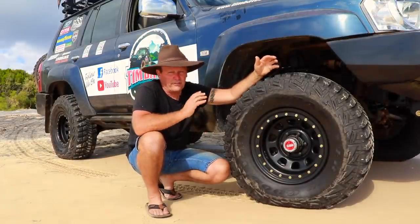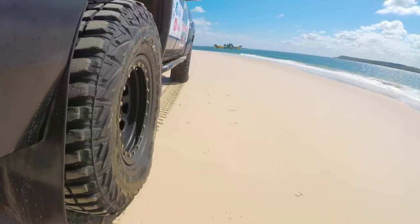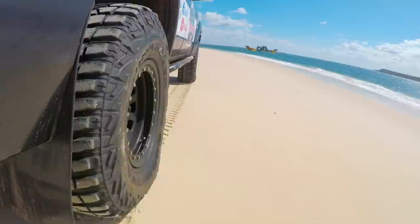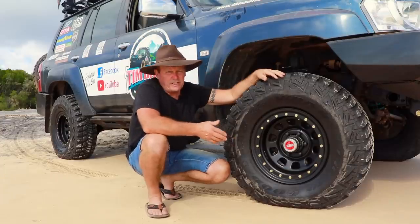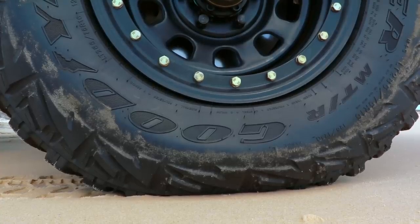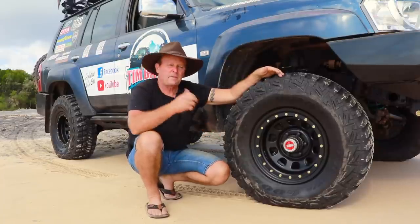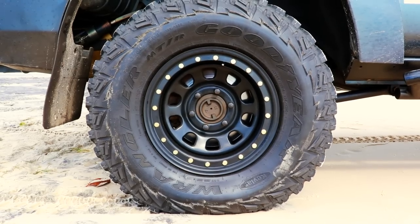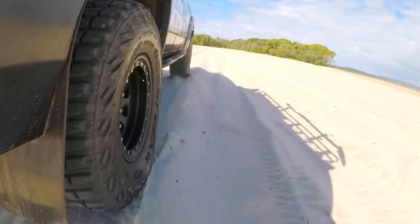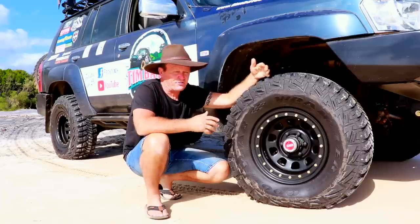All three of those tires have good solid sidewalls, so they're going to handle the very low pressures that we run when driving on beaches and deserts. I'm pushing about a three-ton vehicle here, so on the front tires I've got them down to 16 psi for driving on the beaches — in the high country I run 18 psi in the front. In the rear tires I've got those down to 18 psi for the beaches, and in the high country I would run those at 20 psi.